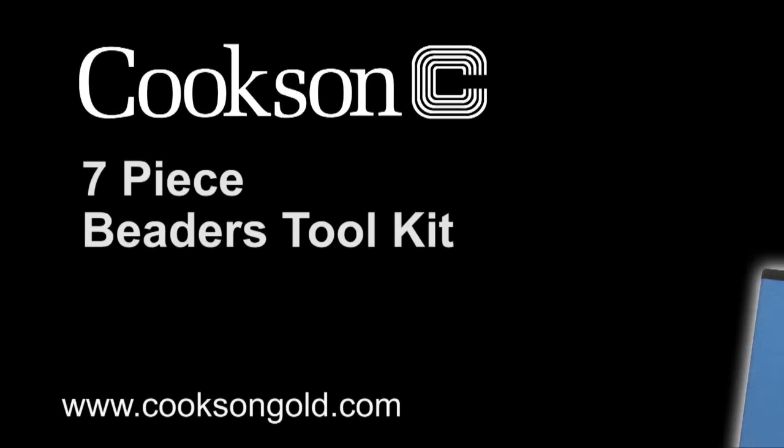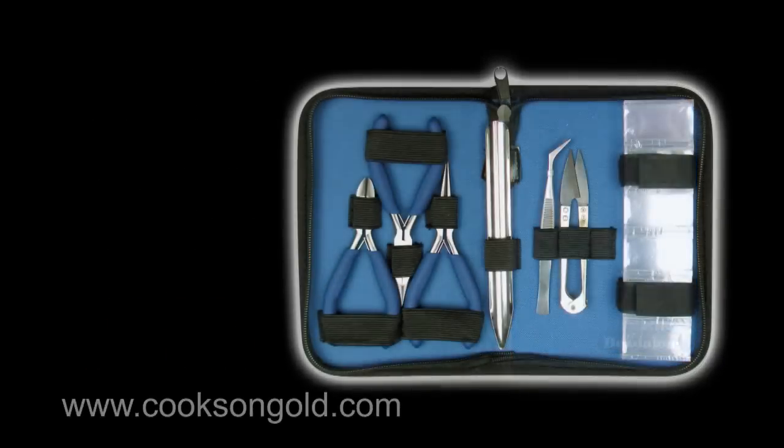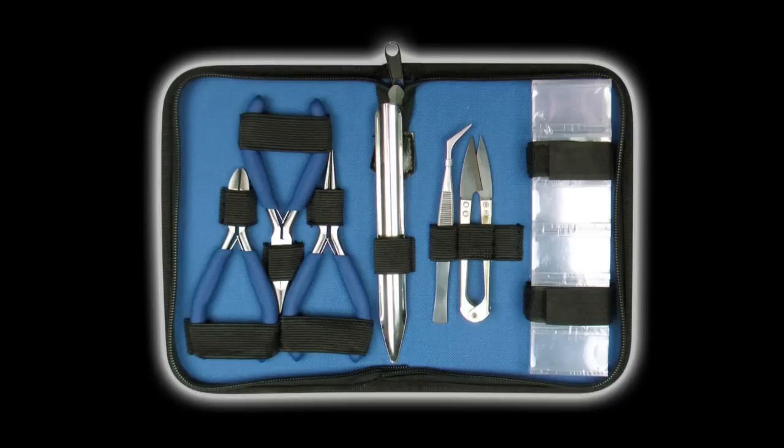Cookson's 7 piece beaders tool kit — the must have kit for any beader. The 7 piece beaders jewellery tool kit contains the following high quality tools.